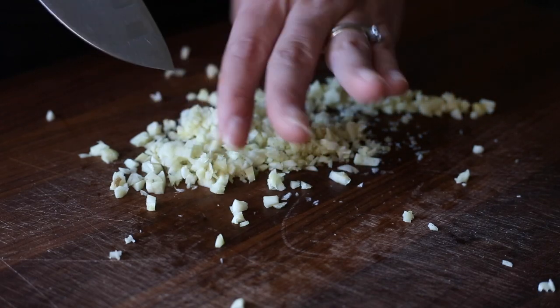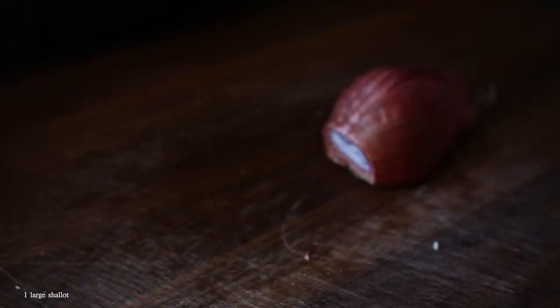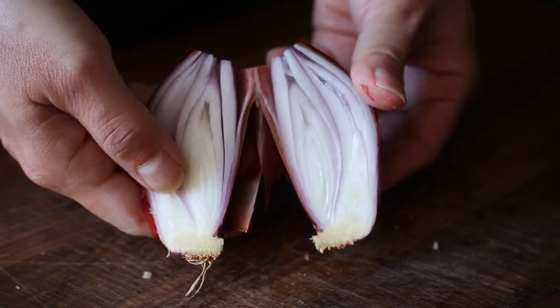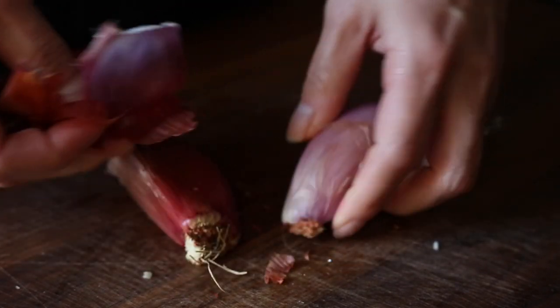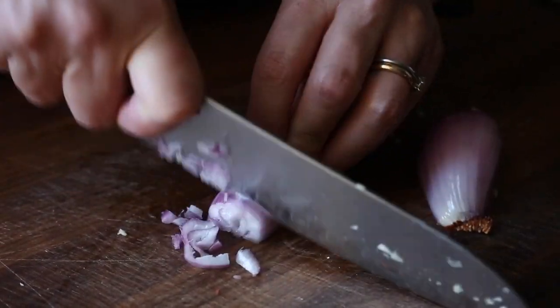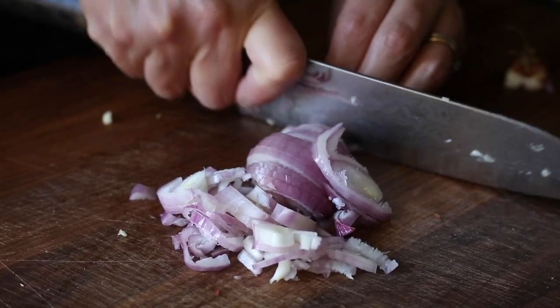Next we are going to prep a large shallot. Shallots I like to think of as a milder version of a red onion — you can see it sort of looks like a red onion, just like a very skinny red onion. It's got a milder flavor but it works really, really well in this recipe. I also like to use it just for my plain old red sauce as well.